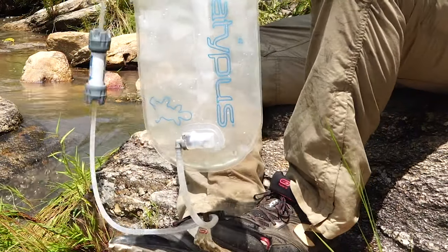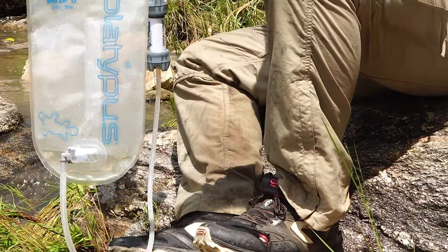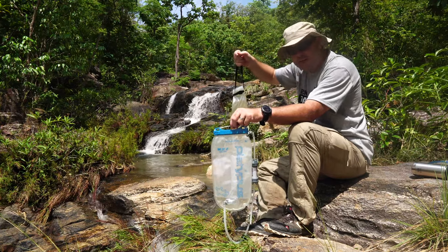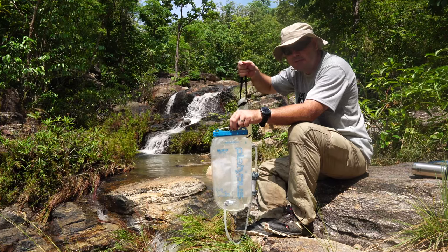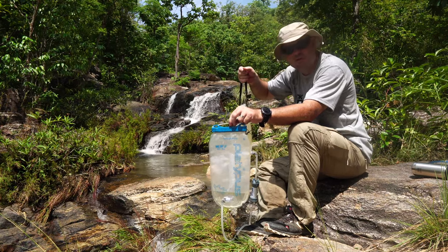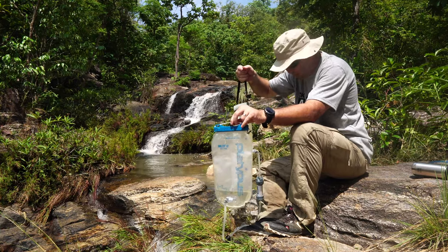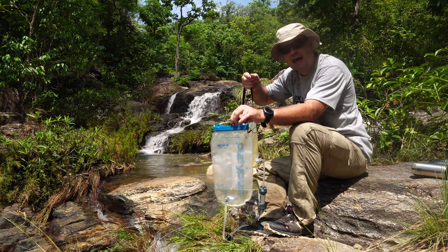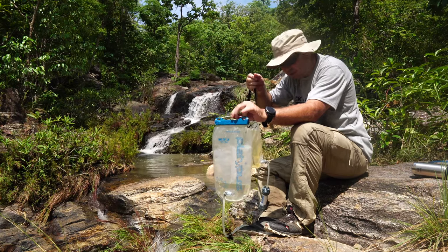Right away the water starts flowing. In a normal situation where I could hang it, I would just hang it, go around, do whatever I need to do and I'd be good. The filter on this Gravity Works is 0.2 microns — slightly bigger holes than the Sawyer which is 0.1 microns, which is one reason the flow rate is higher. I have another video coming up comparing the Gravity Works and the Sawyer filter. Quite quickly you end up with drinkable water — it filters 1.75 liters per minute, so it's much more convenient when you want to do cooking or anything like that.